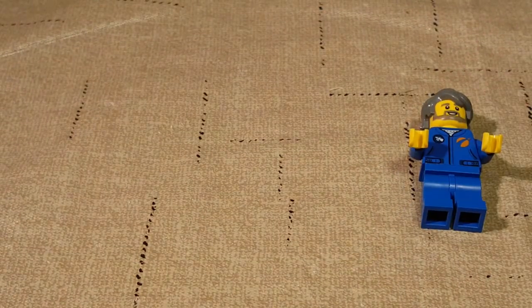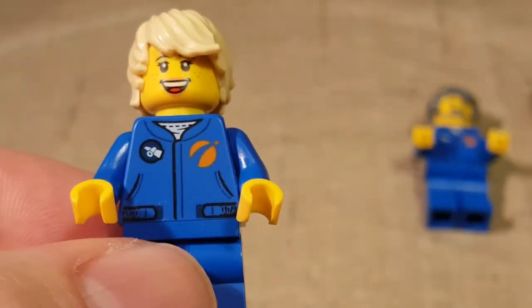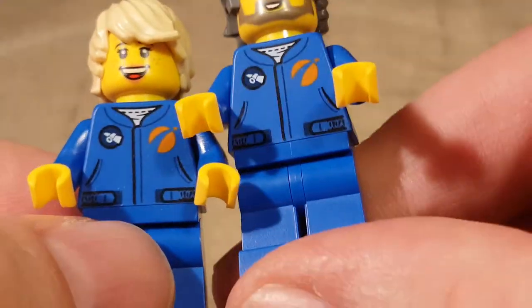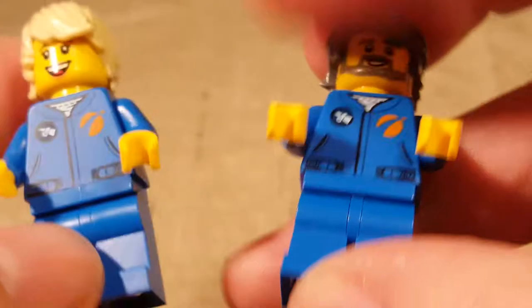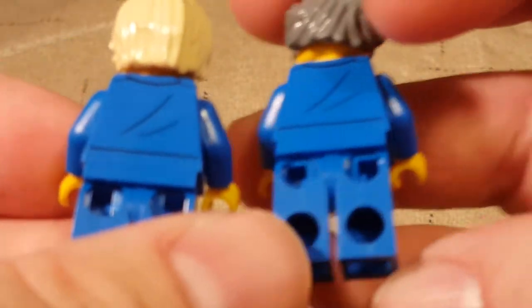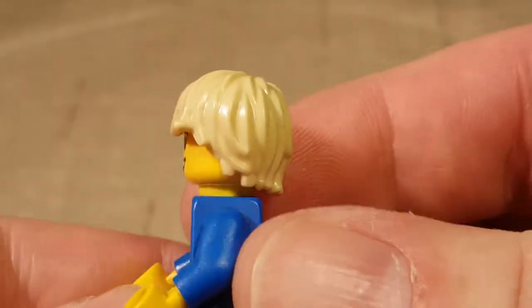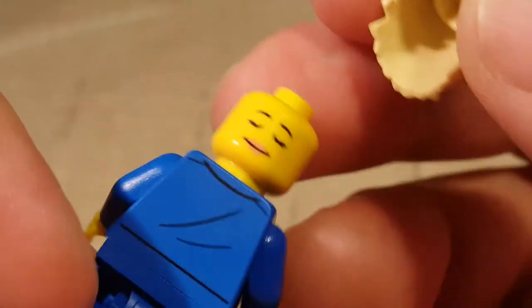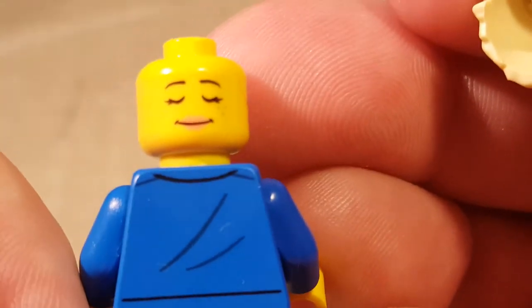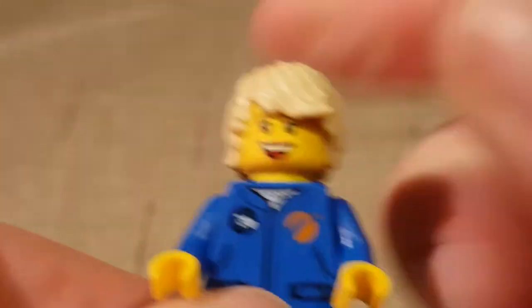Figure number two, we have a female astronaut character. I believe this is the same print for the jacket — same legs, same jacket. She's got shaggy blonde hair. She does get two faces: a sleeping face and a smiling face, and I'll tell you why we get that sleeping face here shortly.